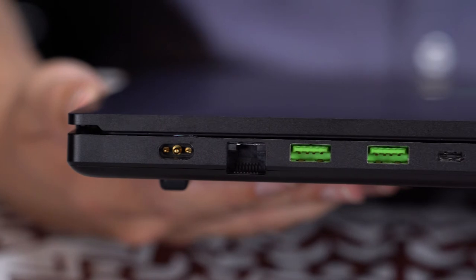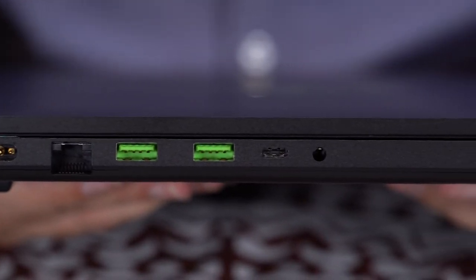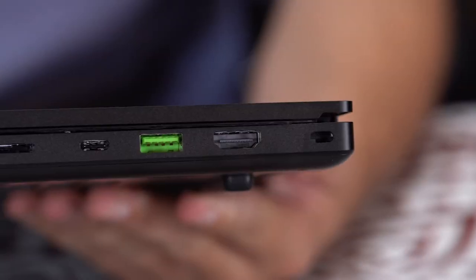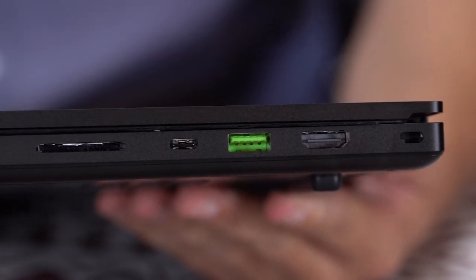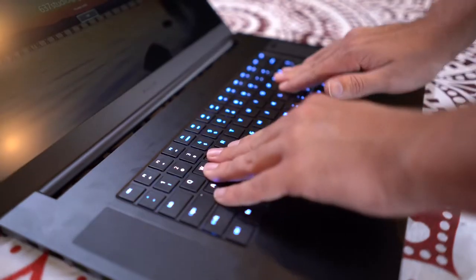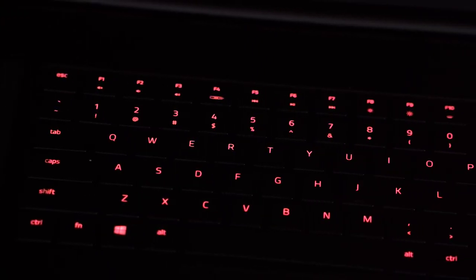Moving on to the I/O. On the left, we have the power port, a 2.5 gig Ethernet port, two USB 3.2 Gen 2 Type-A, a USB-C 3.2 Gen 2, and a headphone mic combo jack. On the right, we have a security lock, a Thunderbolt 3 port, a full-size HDMI, a third USB 3.2 Type-A, and a UHS-3 card reader. The build quality on this is fantastic, with no body or keyboard flex, and the RGB lighting just adds that perfect hint of personality.